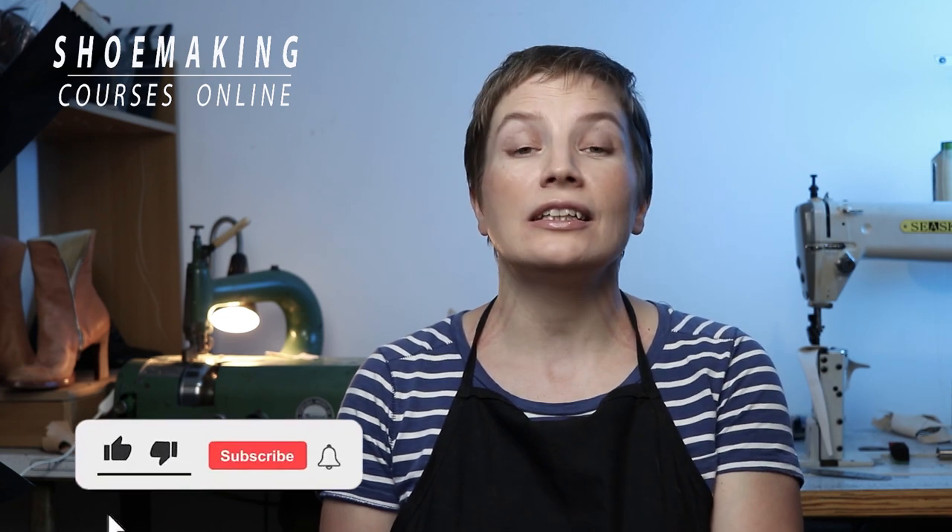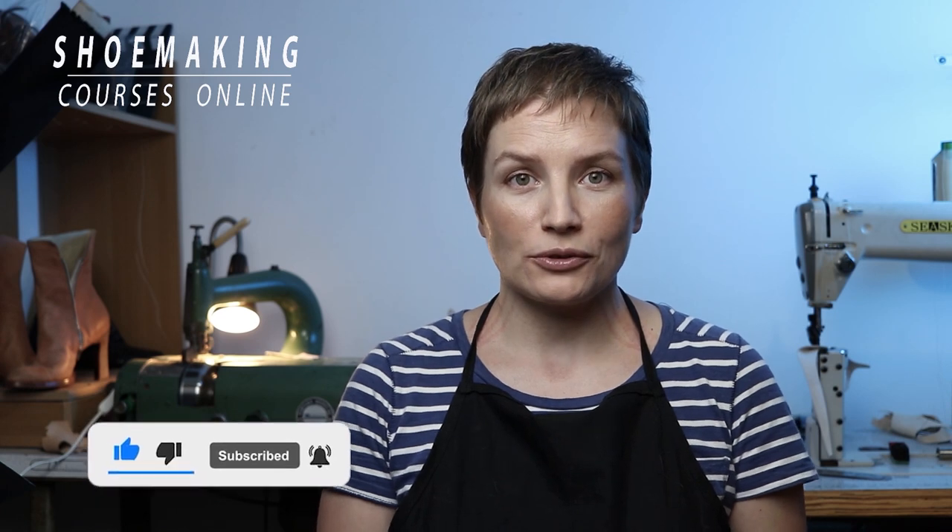Thank you for watching. Don't forget to comment below the video and ask your questions — I will try to answer all of them. Don't forget to subscribe to this channel and click the bell button to be notified when my new video will come out. Thank you again and see you in the next video. Bye.